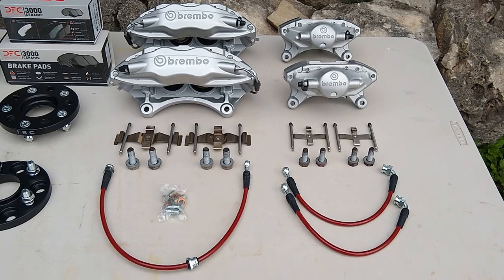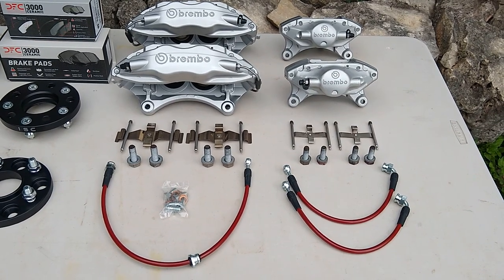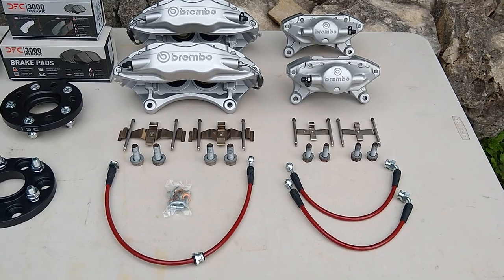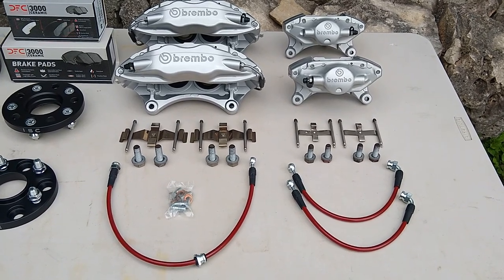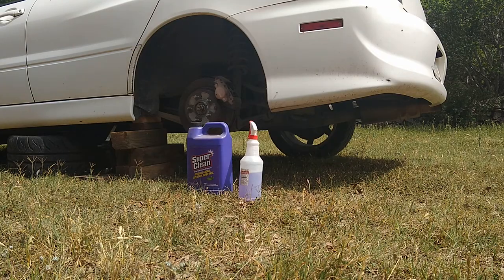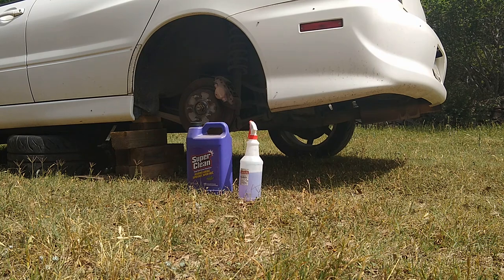On this side we've got the redone Brembo calipers, the hardware and steel braided lines that we'll be upgrading to in the vehicle. We'll start by degreasing the area I'm going to work on - I hate getting my hands dirty if I don't have to. What we have here is some Super Clean from Walmart, it's under $10. In the spray bottle I've got 50% water, 50% Super Clean.